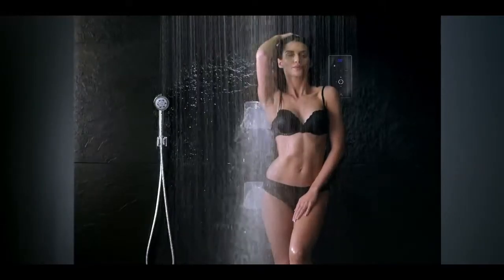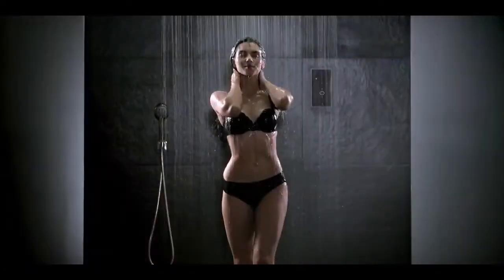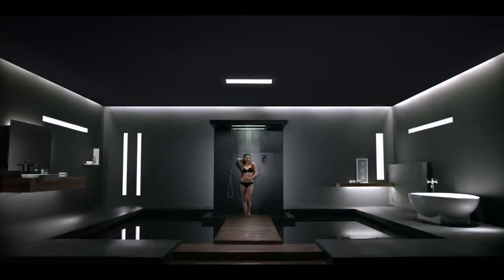RT Shartronic IV-6: the thermostatic flow static shower control system that puts every imaginable shower convenience at your fingertips.